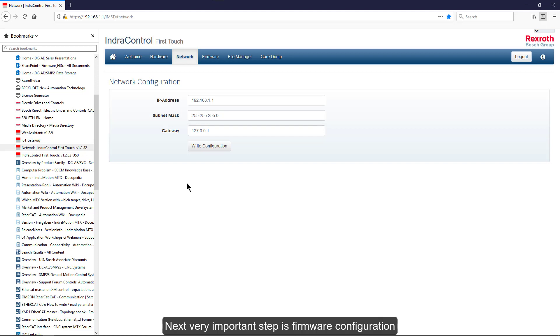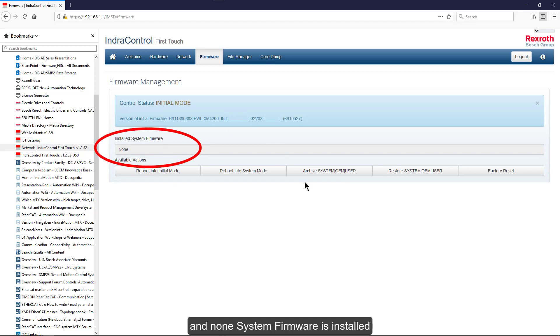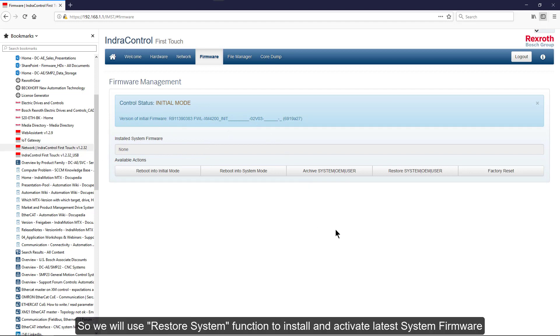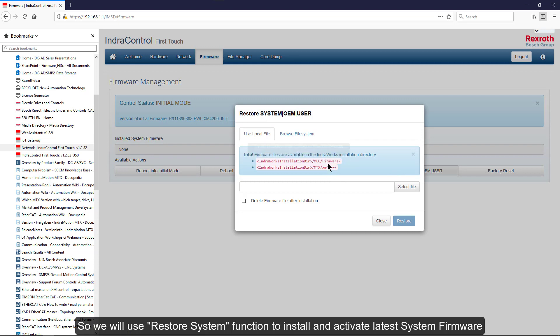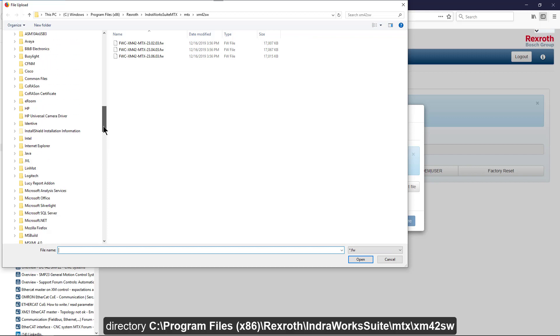The next very important step is firmware configuration. During reset, our control was set into initial mode with a special initial firmware active, and no system firmware is installed. The firmware file is copied to the laptop hard drive during software installation and is located in the directory: C:\Program Files\Rexroth\IndraWorks Suite\MTX\XM42SW.